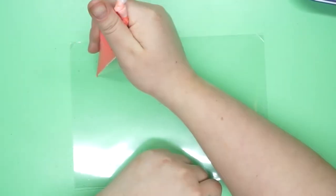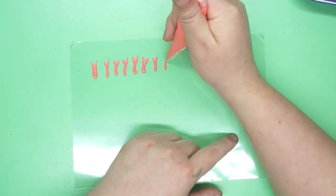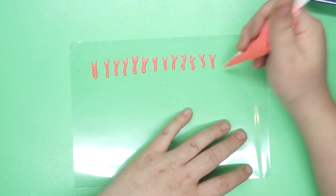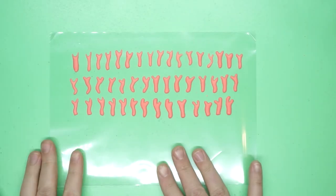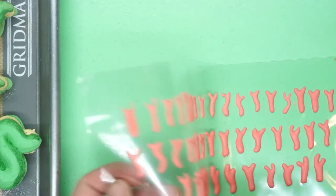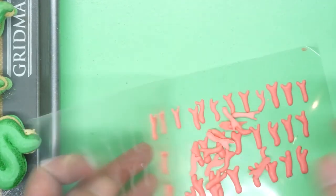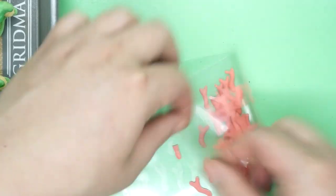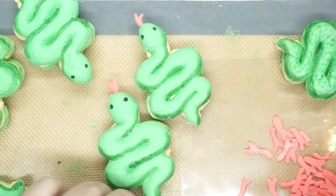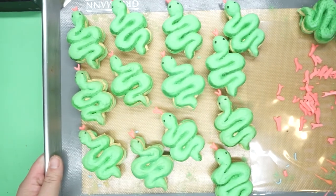Then I just paint on some little eyes. Then on a cookie bag, I pipe the tongues as royal icing transfers - just piping out a variety of shapes of tongue, way more than I'm going to need in case any of them break. Then I let that dry overnight, and when they are completely dry, they pop right off the plastic and are now essentially custom sprinkles that you can stick into the snake's mouth - into the buttercream filling - and the snakes are done. If you're going to serve them at a party, I'd recommend not sticking the tongues into the buttercream until the very last moment, because they are pretty delicate and can break off easily.